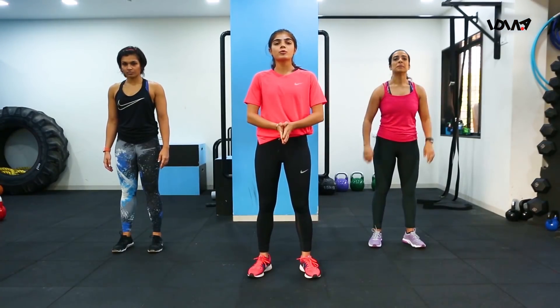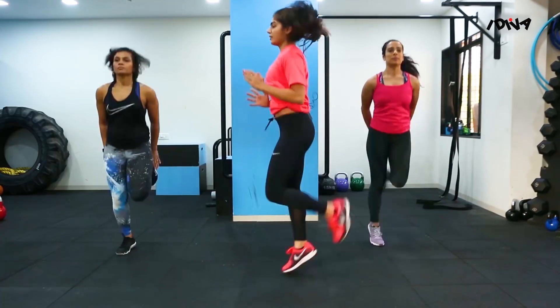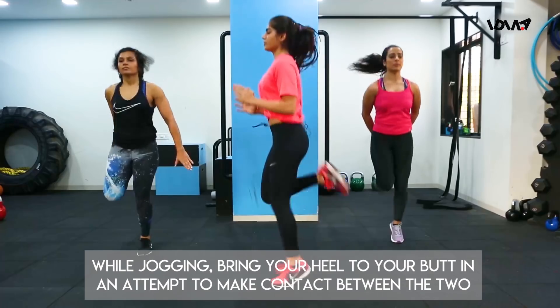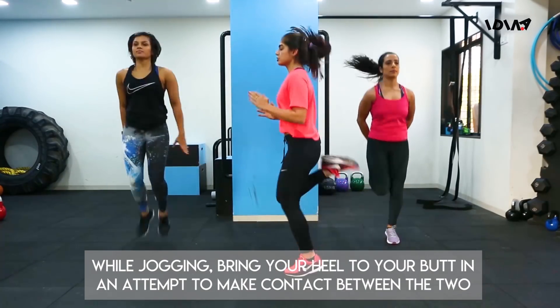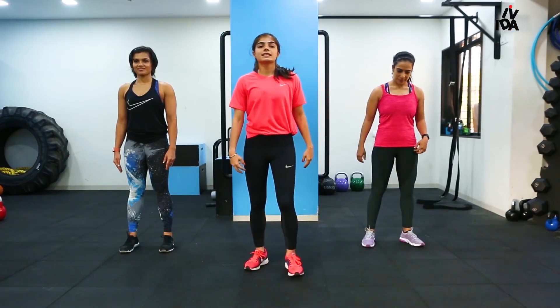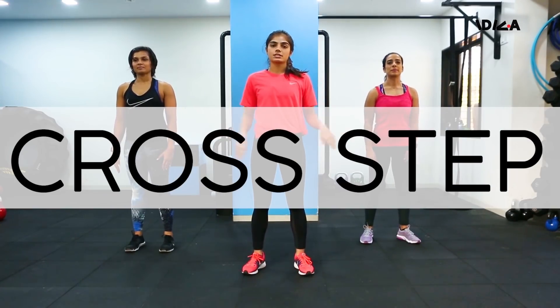The next exercise that we're moving on to is butt kicks. This will also be done for 20 to 30 seconds, making sure the core is engaged and repeated 2 to 3 times. The fourth exercise that we're doing is a simple cross step — open, cross, open.